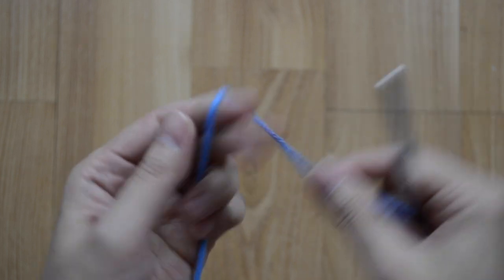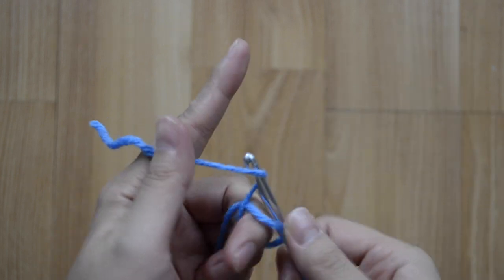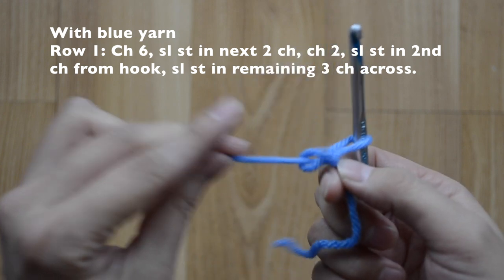Now for the sword hilt, with blue yarn you're going to make a slip knot and then chain six — one, two, three, four, five, and six.